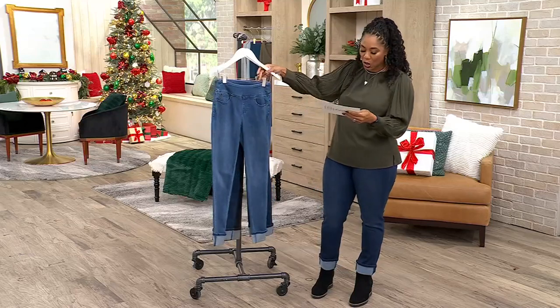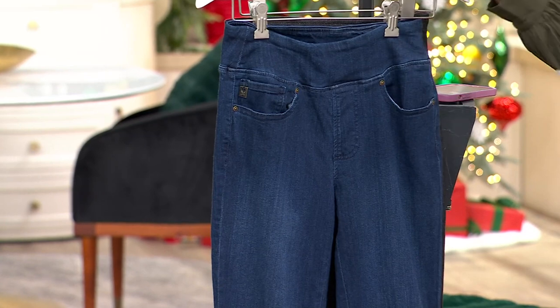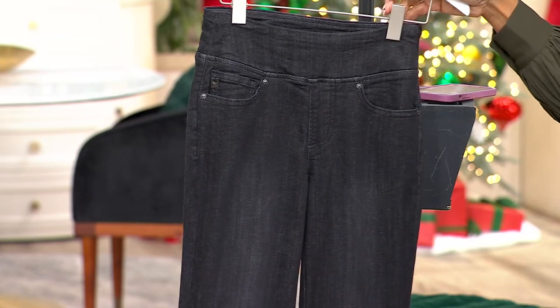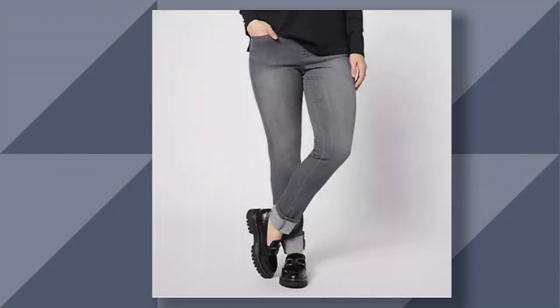This one here is called your rinse wash. You can also pick it up in the dark indigo. Look at the black denim. And then we have gray wash — we'll show you that one on .com. Numerical sizing on this one, 0 to 32. And the two inseams: petite is 26 inches, regular is 29 inches.